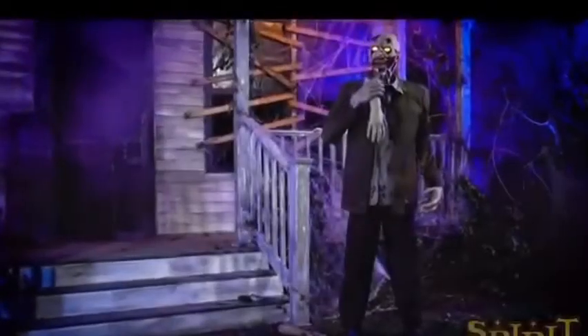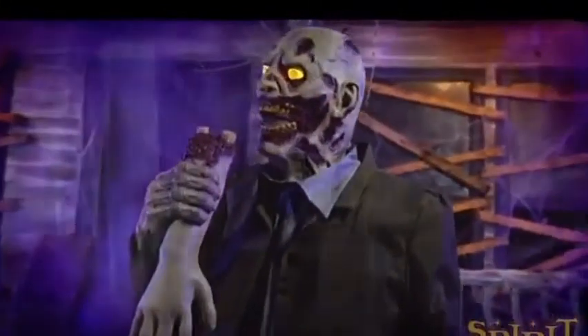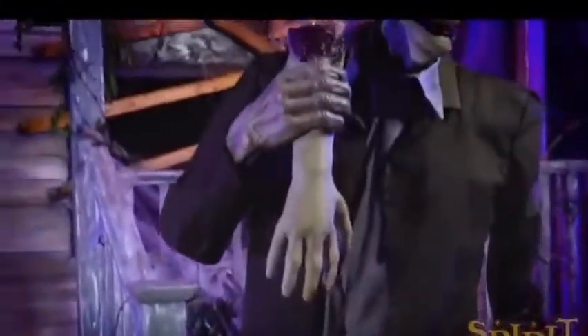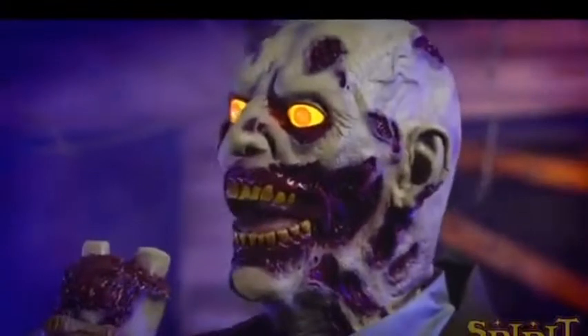Hello guys, Halloween King here, and today we're going to talk about the flesh-eating zombie that just returned today for Spirit Halloween 2020. This guy was one of the cool props that I liked in 2011.